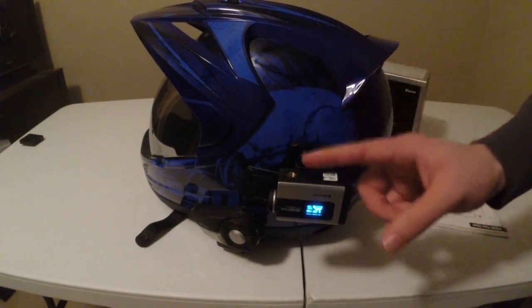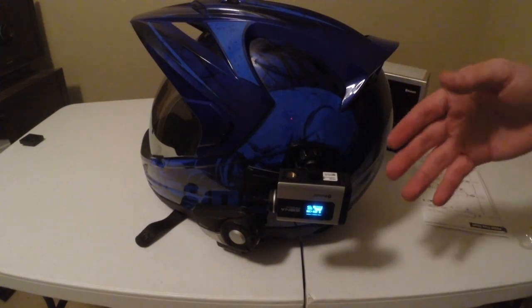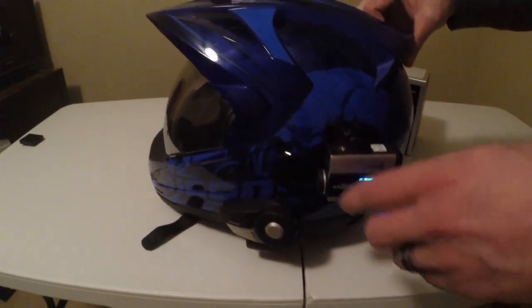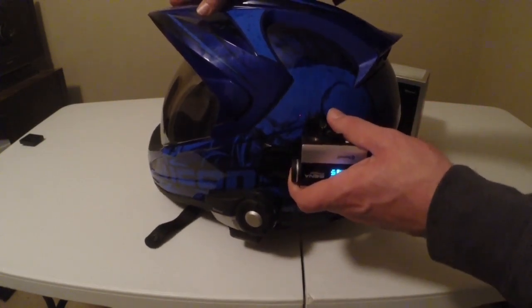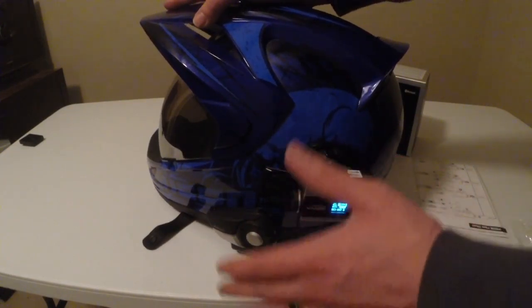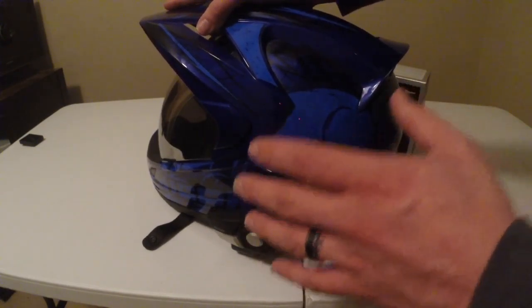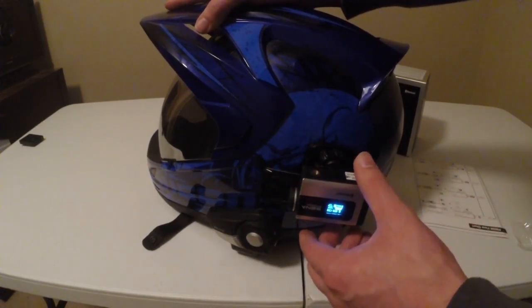Now I'll show you some footage of me using the Senna Prism on my bike. Before I recorded this, I had the camera pointed too far down — I tested it a couple times and just didn't get it angled up enough. Usually you want to test it, get the right position, tighten the ball mount all the way down, and then you can take it off and put it back without moving the ball angle. In the video I do have it slightly too low.